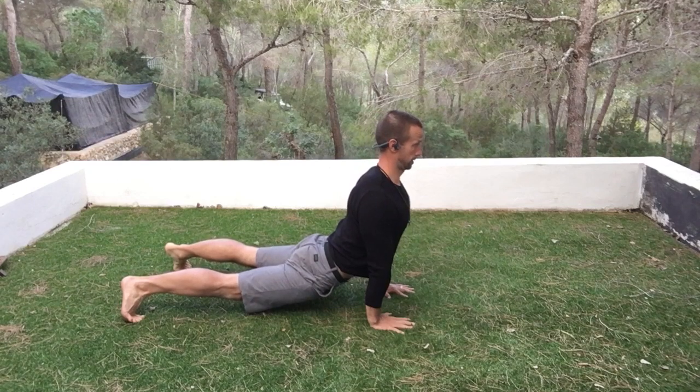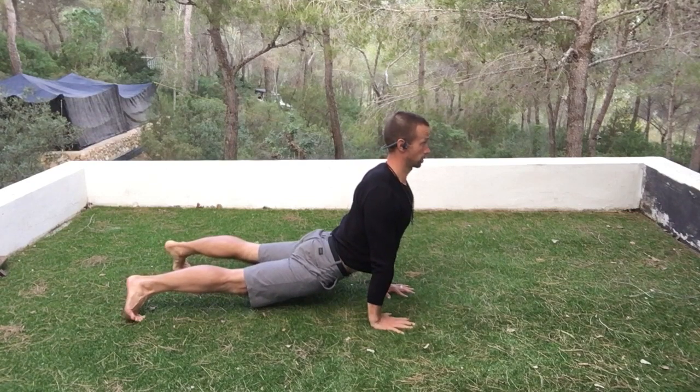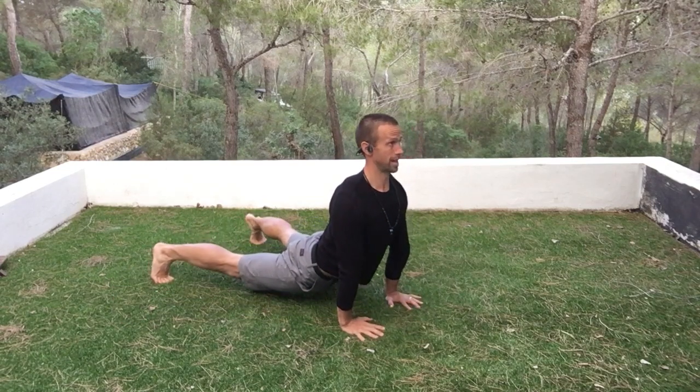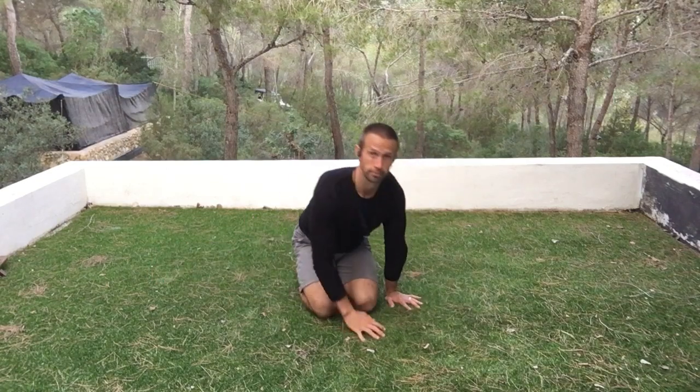Chin stays tucked, so if you want to look up, use your eyeballs — that helps you in this extension position. You can sway side to side if you need to, but just aim to hold this position for as long as you can. Giddy up!